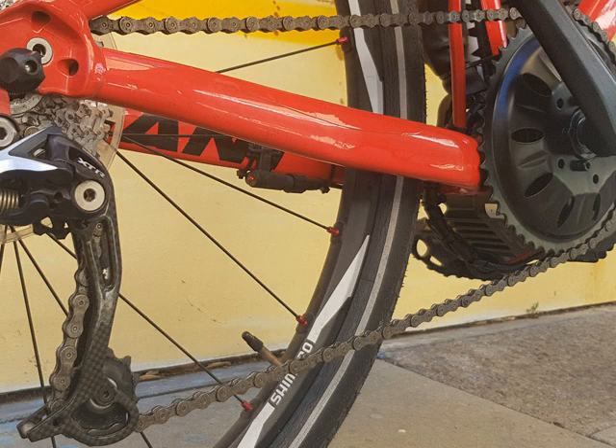Sometimes the chainring can touch on the chainstay if it's too close. This is quite simple to fix — you just need to put some spacers on the motor axle before you slide it in.